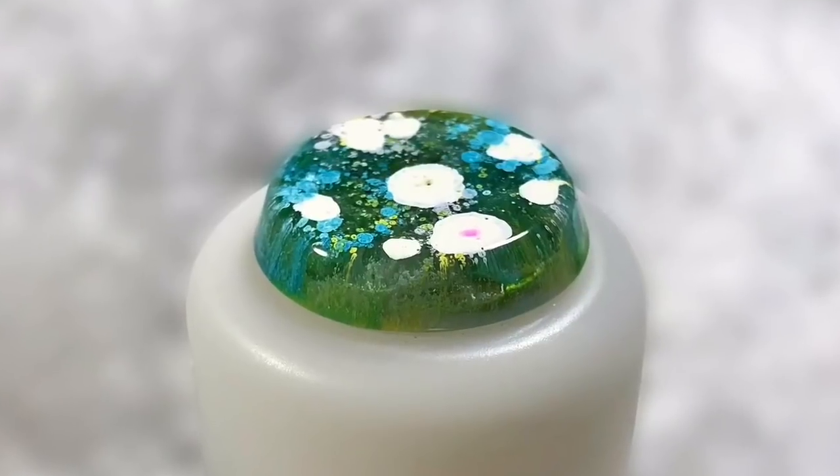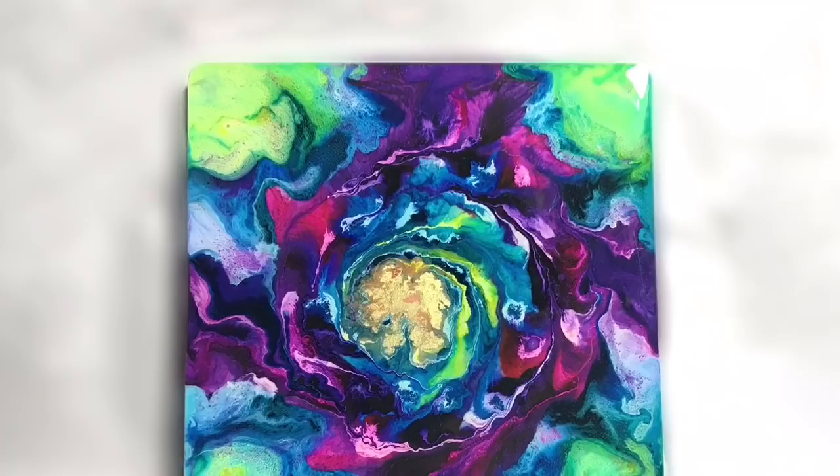Have you been curious about resin and alcohol ink petries? Have you wondered how to spice them up? Stay tuned and watch things develop.